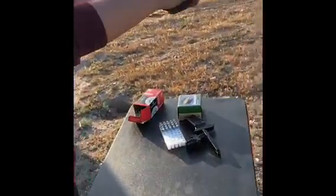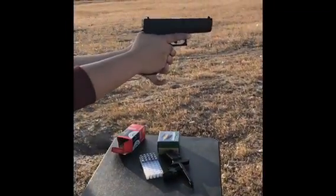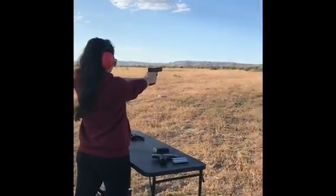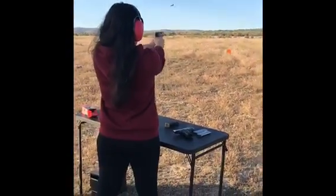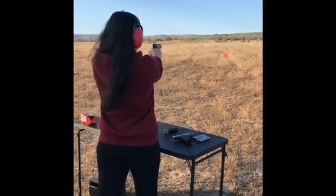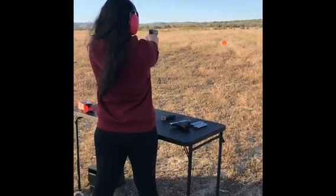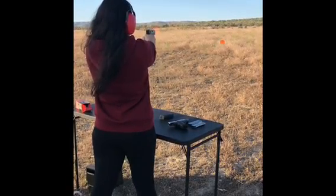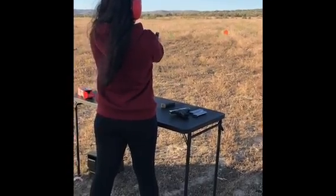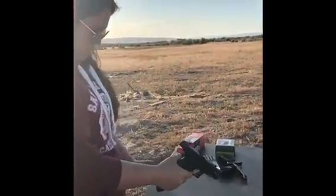Now point it downrange and do the thumb. Finger off the trigger. Do the thumb. Okay. Hit the button on the side. Finger off the trigger. Do the new one.